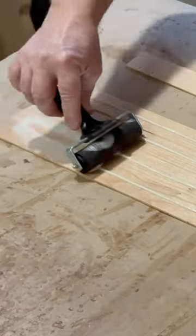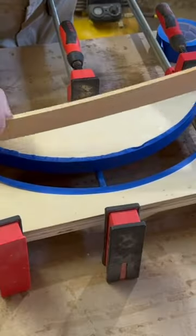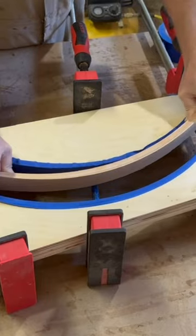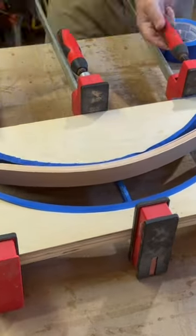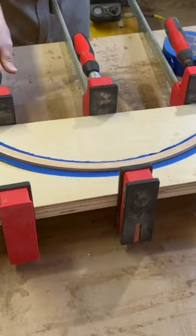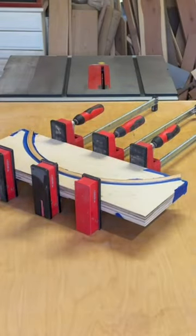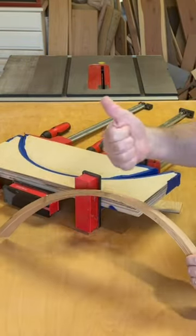Then it's time for some glue and clamps. When the glue is dried the next day, these bent laminations are ready for the display case.